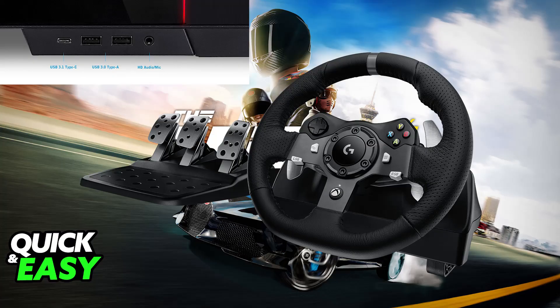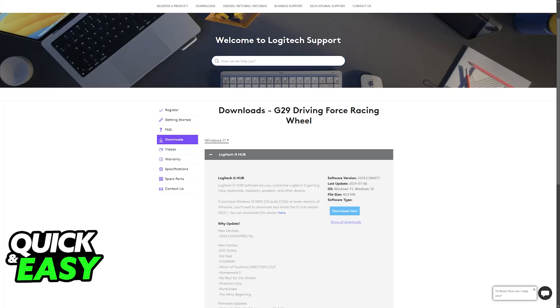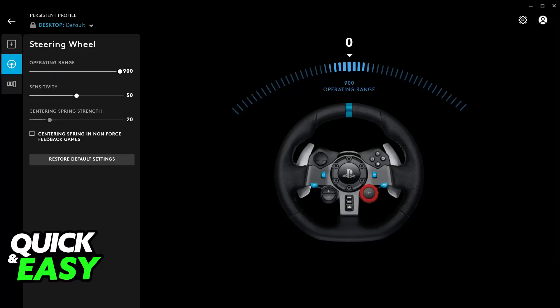Once this is done, you are basically good to go. If the steering wheel connected to the USB port was detected properly, as soon as you go inside of the game, it will be detected. If it doesn't get detected right away, or if you would like to make sure it is set up properly, you can download any necessary software. For example, if you are using a Logitech steering wheel, download the G-Hub software.